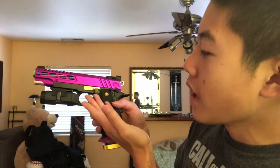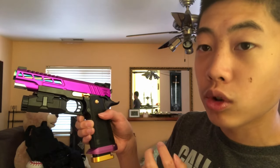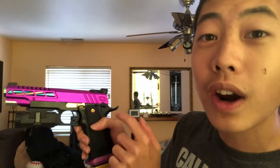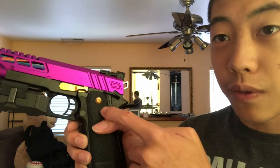I also drilled the holes and mounted the rail — it comes with a rail in the box as well. On the side, we have an Airsoft Masterpiece gold slide catch. We also have AIP aluminum grip screws — fun fact, these were actually dipped in 24-karat gold, so that's real gold right there. On both sides.